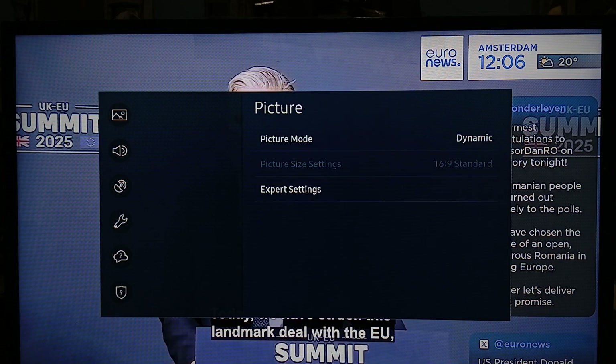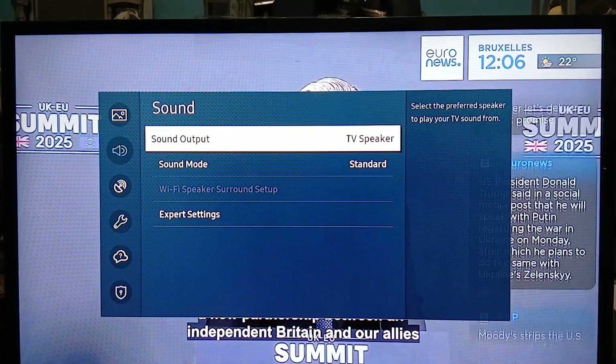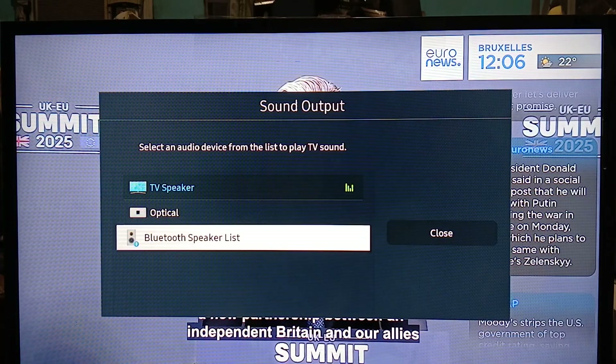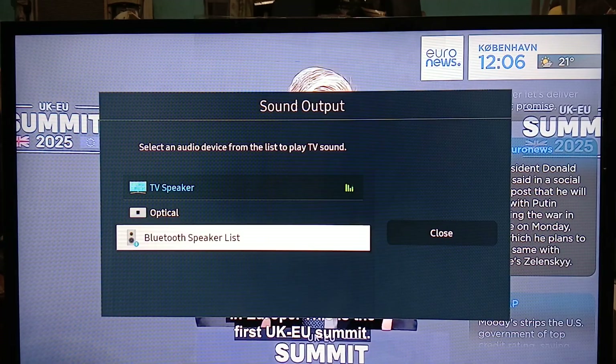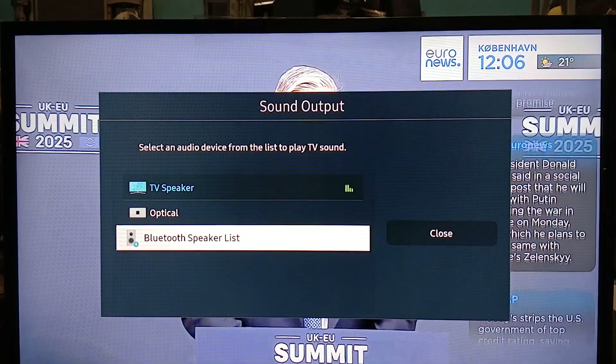Go to Settings, then go to Sound, and under Sound go to Sound Output. As you can see it is set to TV Speaker because I don't have any Bluetooth device connected. And as you can see it shows Bluetooth Speaker List, so Bluetooth is enabled right now.